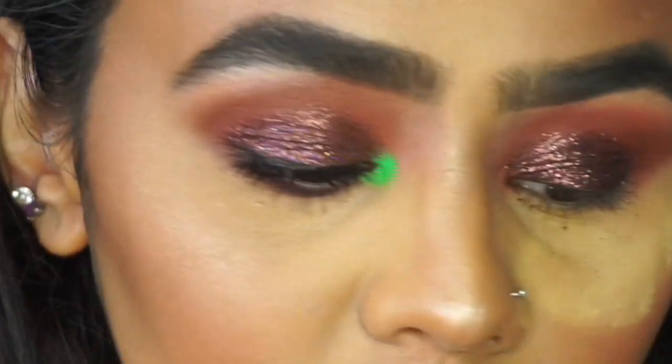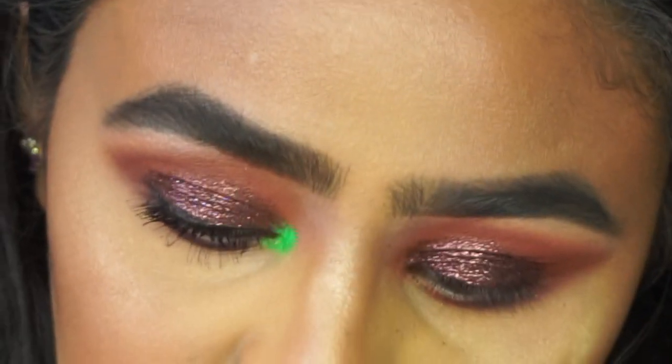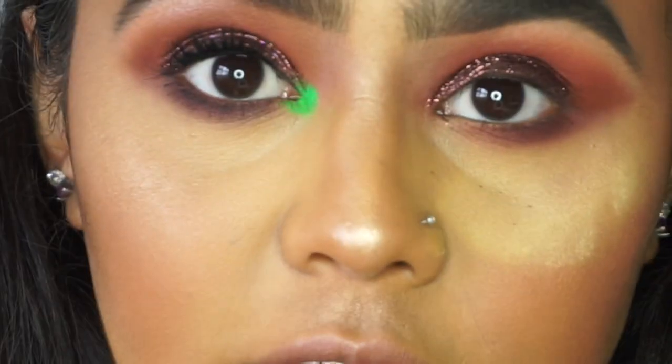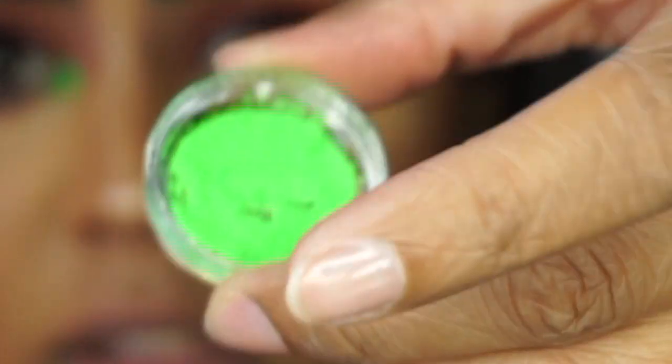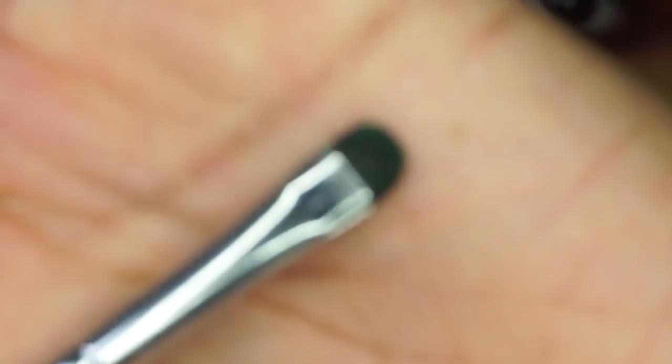Next I'm going to go with a little bit more of the glitter glue — this is for the neon green pigment that you can see, and this is from Blush Tribe. It's a bright neon green and I'm going to pick up a little brush like this one here — this is the Morphe M508.